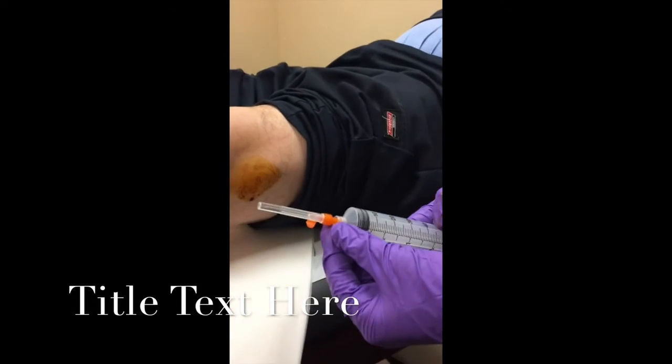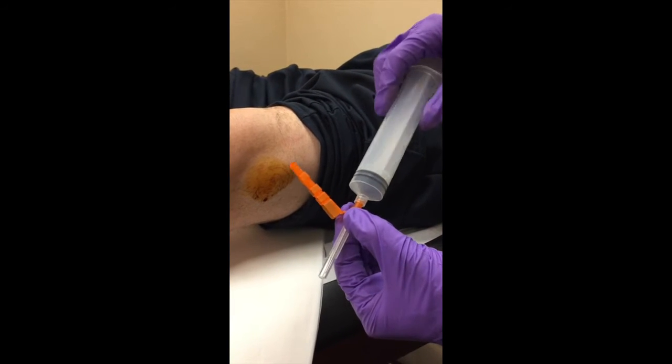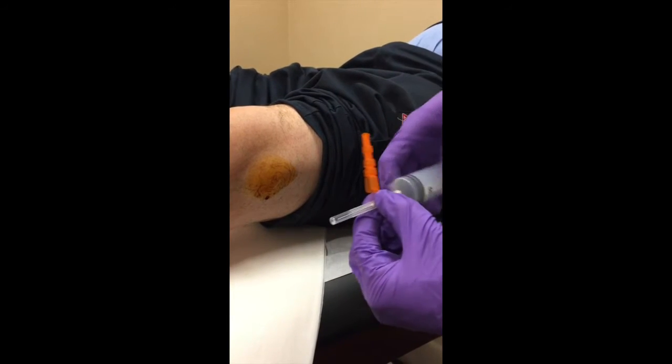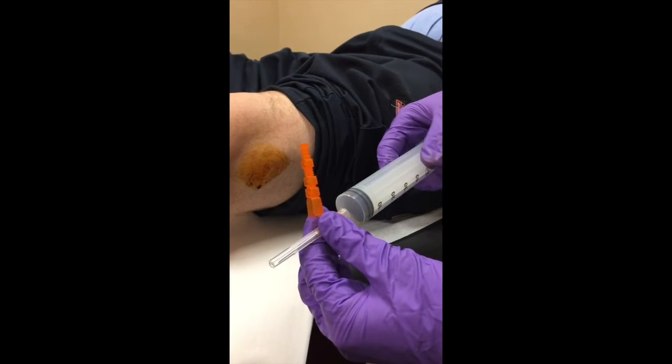A little technical pearl: make sure the orange safety cap is on enough that you can get it on and off pretty easily, but also make sure the actual needle itself is screwed on quite hard — you want to be able to get the safety cap off without the needle flying off.